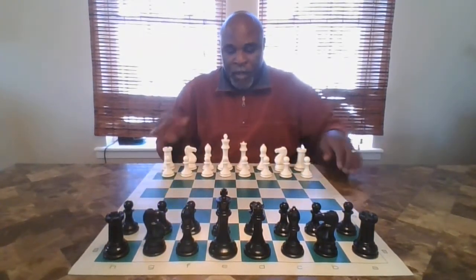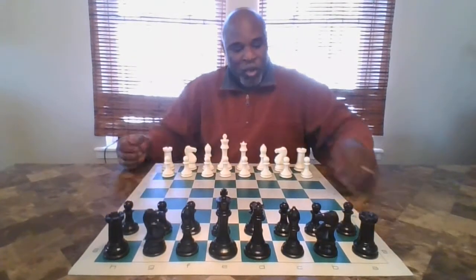Hello everyone, this is Coach Ulysses again with our third video on how to play chess. We're going to be looking today at how the rooks move and how your most important piece, the king, moves. So let's get started.